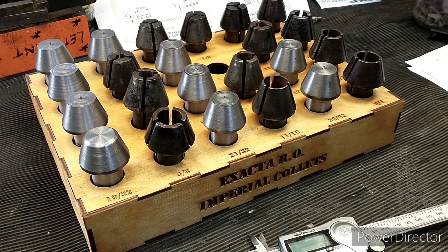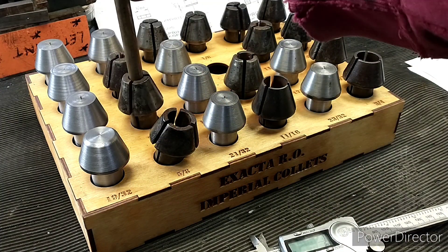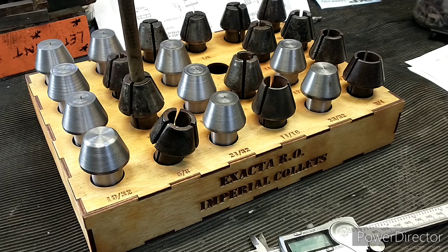I've got some spares as well, so I might make some metric ones at some point. As you can see, I can fill in the blanks as and when I need, but I don't actually need to do that today because we have got a 7/16ths collet there, so we'll swap the collets over and see how we get on.